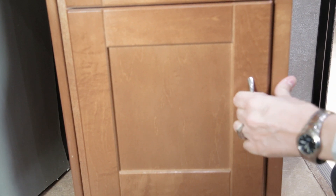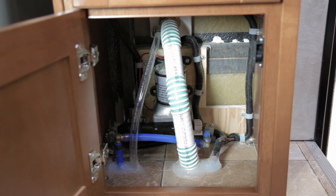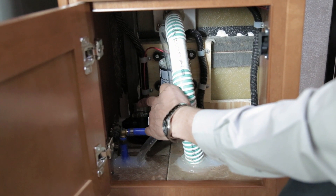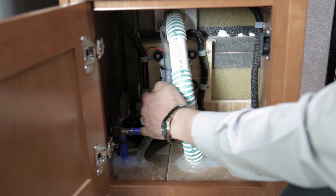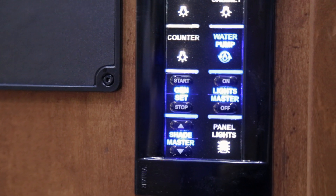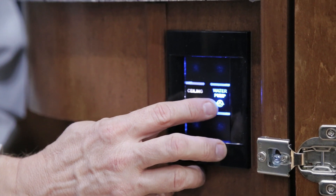In the lower passenger side front cabinet you will find your water pump — also located behind the magazine rack in previous model years. You will notice the inline filter on the water tank side of the water pump. Ensure that your filter is clean at all times — simply unscrew the filter to remove and clean it. The switches for your water pump are located on the kitchen end panel and on the bathroom vanity.